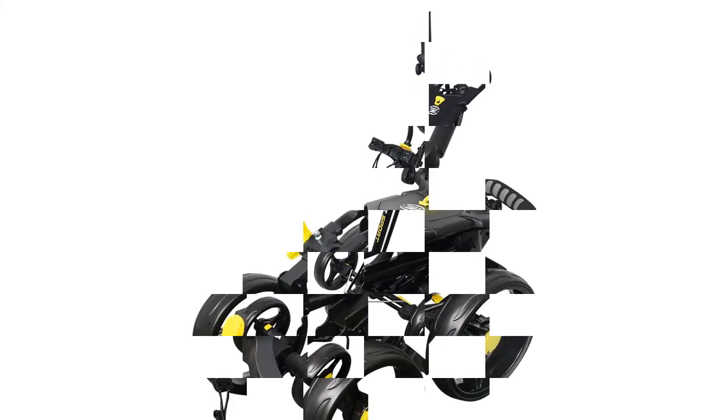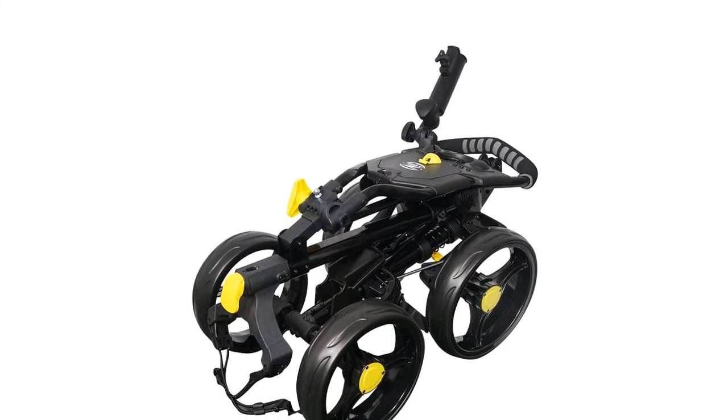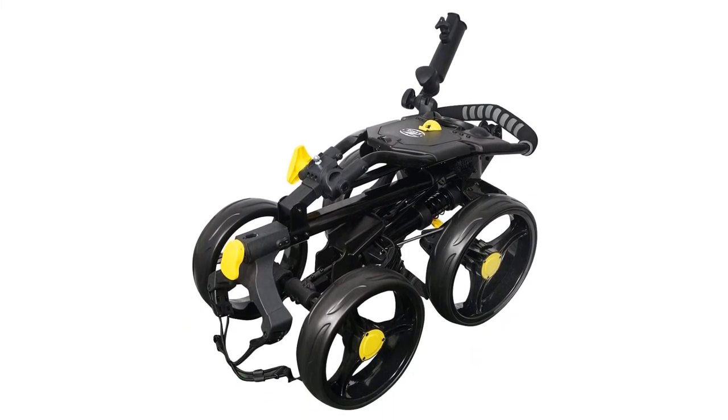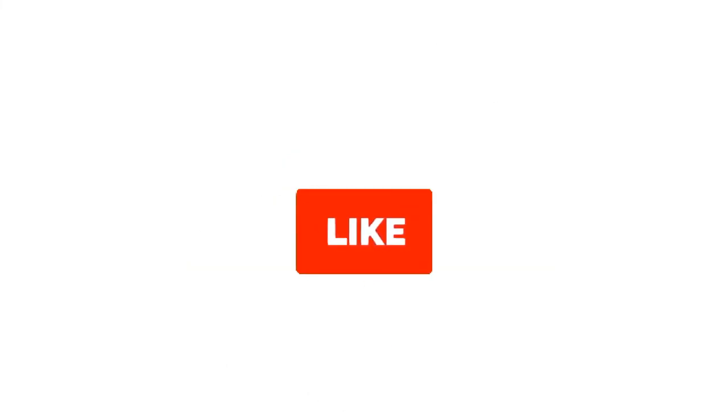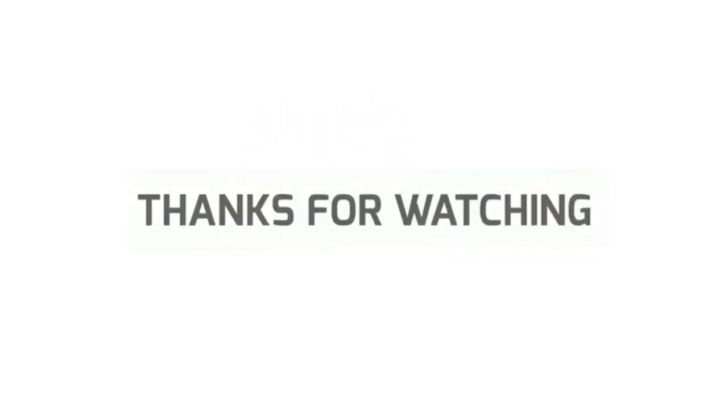So, grab this while you can — be sure to check the links in the description below. That's all for this review. Feel free to share your feedback. Like, comment, and share our video. Do subscribe and hit the bell icon to get more videos like this in the future. Thanks for watching.